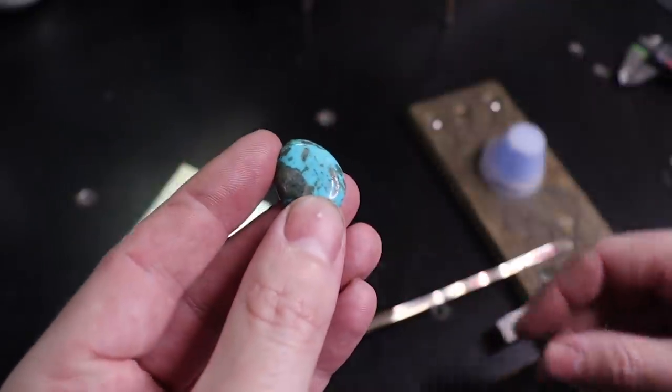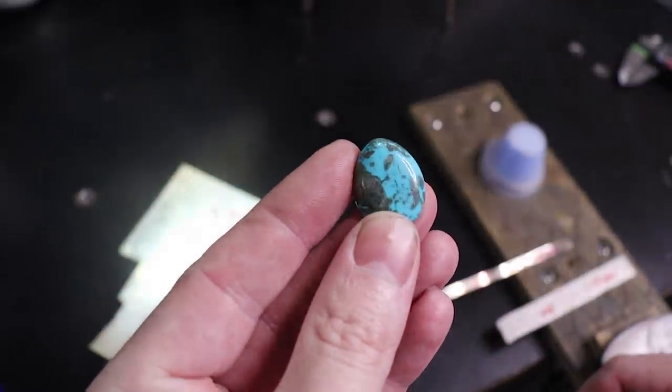In this video we're going to be making a serrated bezel for this piece of turquoise. So let's get started.